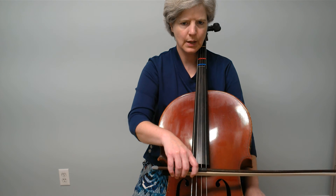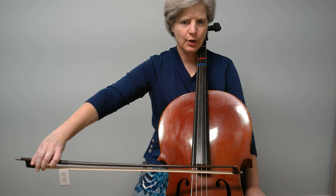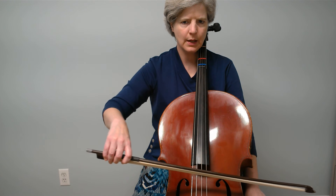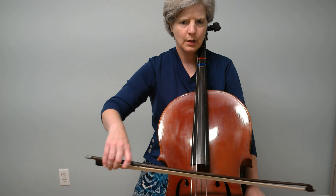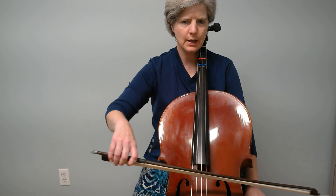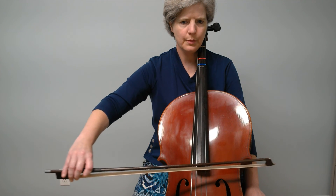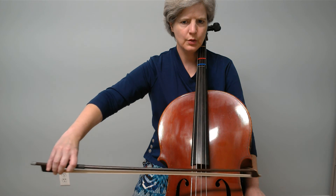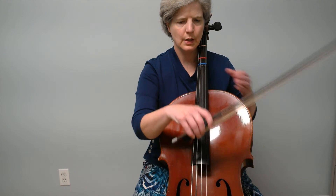Ready? Go. Down. Close. And down. Here we go. Open. Close. And down. Down. Out. Open. Close. And down. Keep working on that.